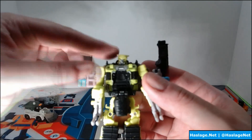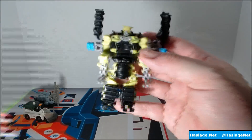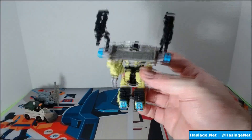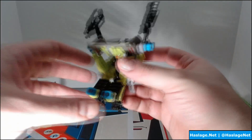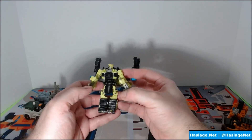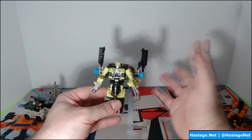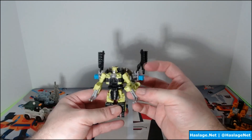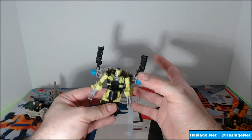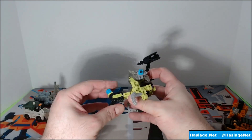We're going to put Steam Hammer here and take a look at him. He has this weird little hat-like head — it looks like he has a bag on top, which is strange. Here's his back, and you can see the combiner head on the back of the shovel. He has little claws, and overall he's straightforward — nothing too fancy going on here. He's not too complicated to transform either.